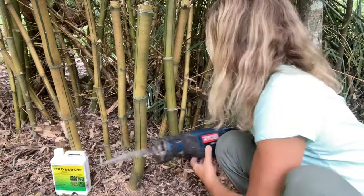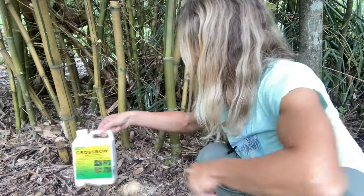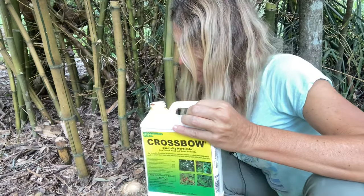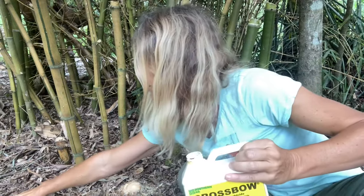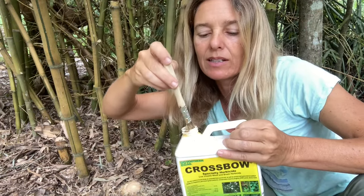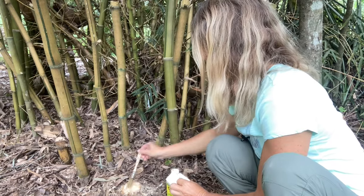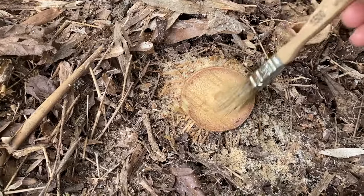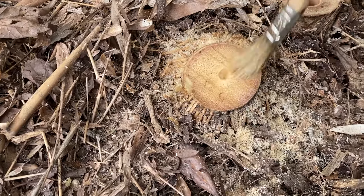I'm going to cut it with the sawzall — this is a great tool for cutting bamboo. Then go ahead and clean off the fresh cut. You can use a little stick to poke in here, but I have this handy little paintbrush I bought for about a dollar. I'm going to stick it in the herbicide can and paint the fresh stump all around the top, especially around the edges.